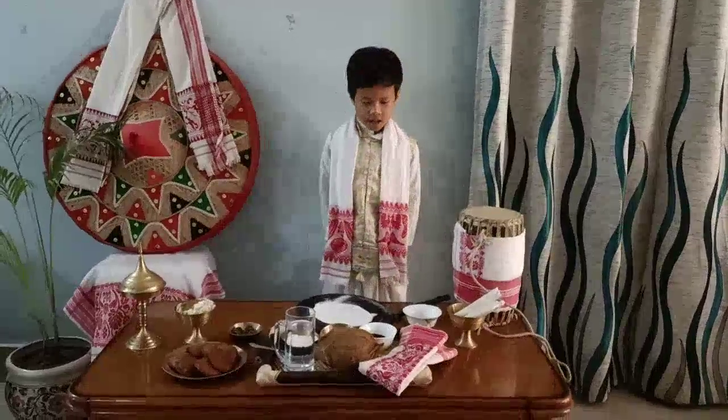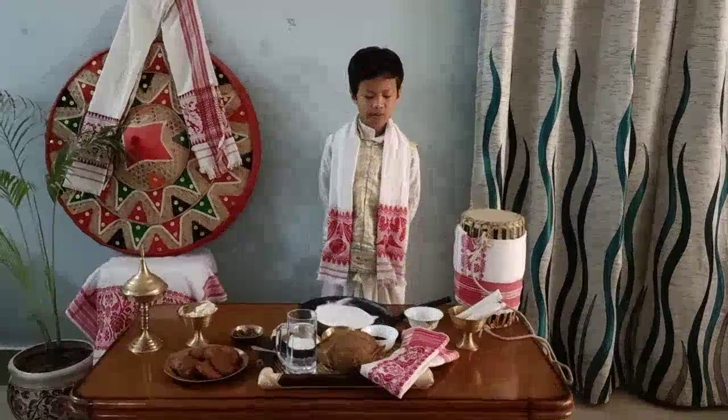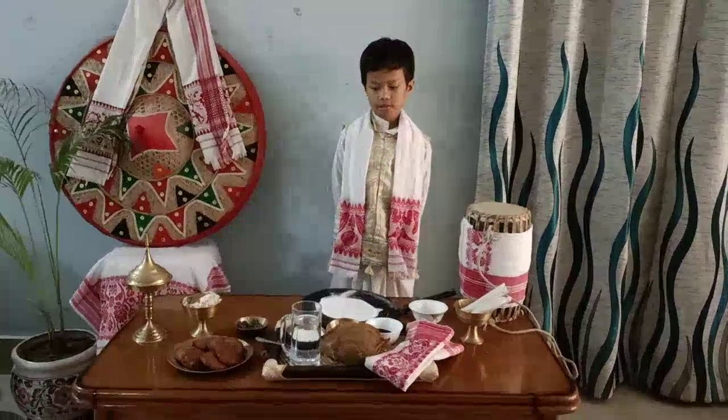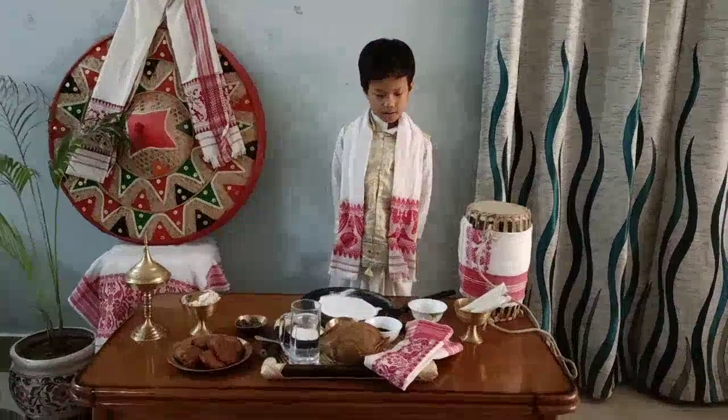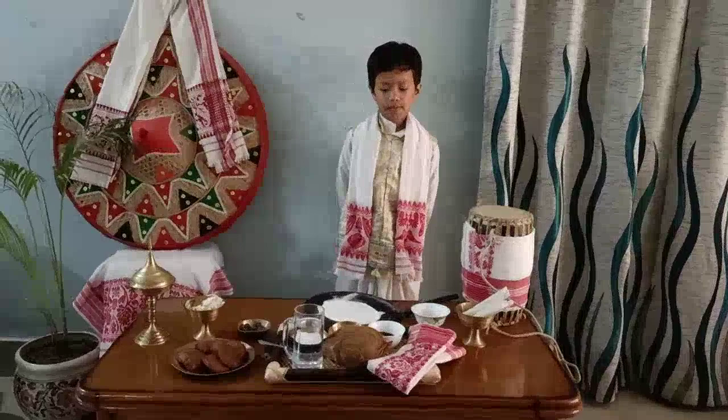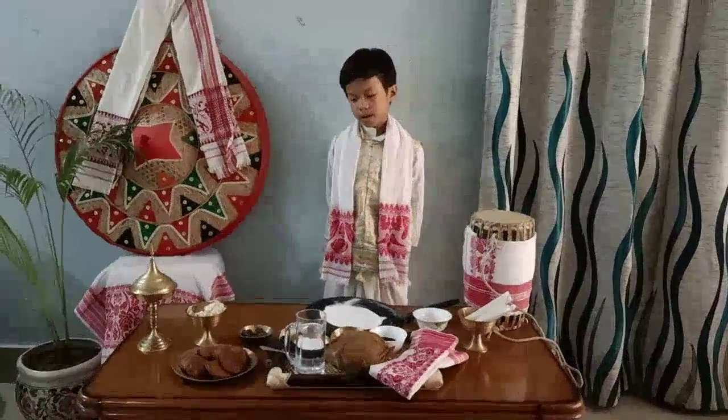We enjoy lots of delicious food in Magh Bihu. Magh Bihu is also called Bhogali Bihu. Today I am presenting some food items that we make in Magh Bihu.